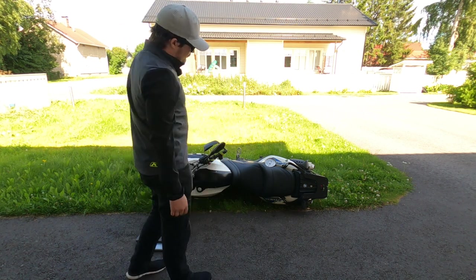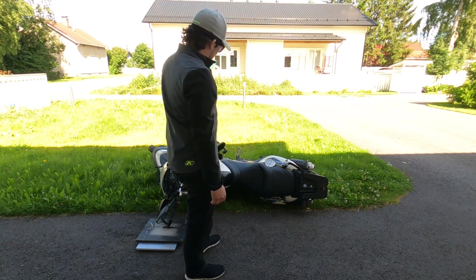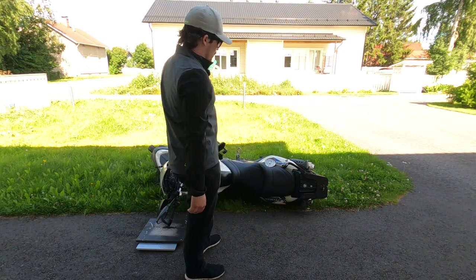This was a nice test and I might do this with the Ténéré. People are saying the Ténéré is hard to lift, and I guess it has the same problem as this bike — it lays pretty flat on its side, so you have to lift it all the way from the ground.